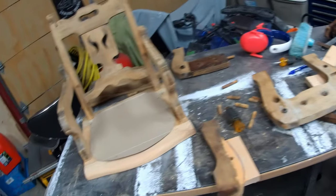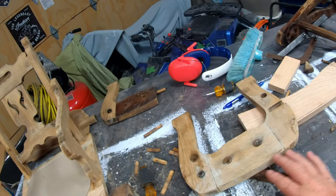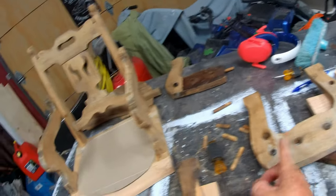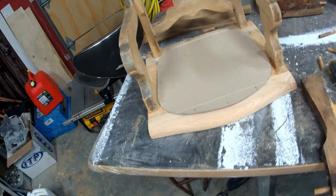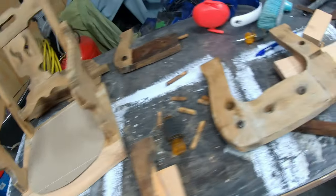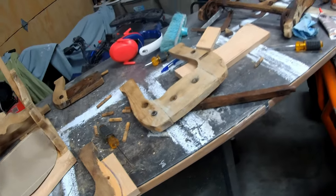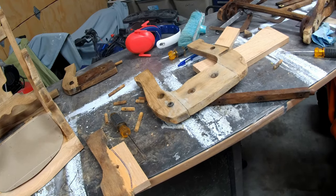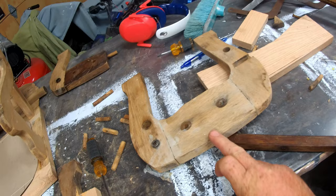Let's see if I can get that one glued up today. When I actually got it, this was connected to that only by two pins through there that had already broken off. There was no seat and the front was not there, so it was in a pretty bad way. But it's slowly coming back together — looking pretty cool.